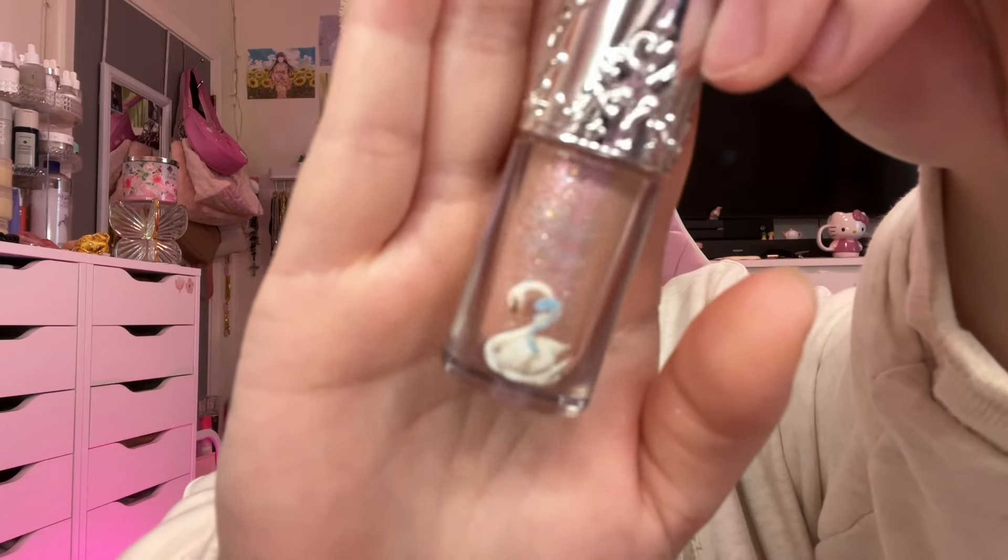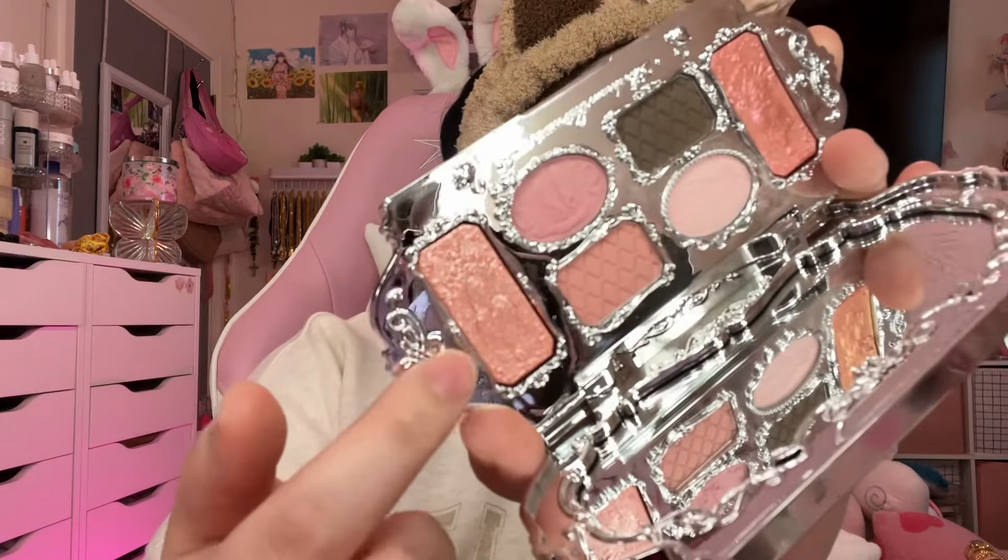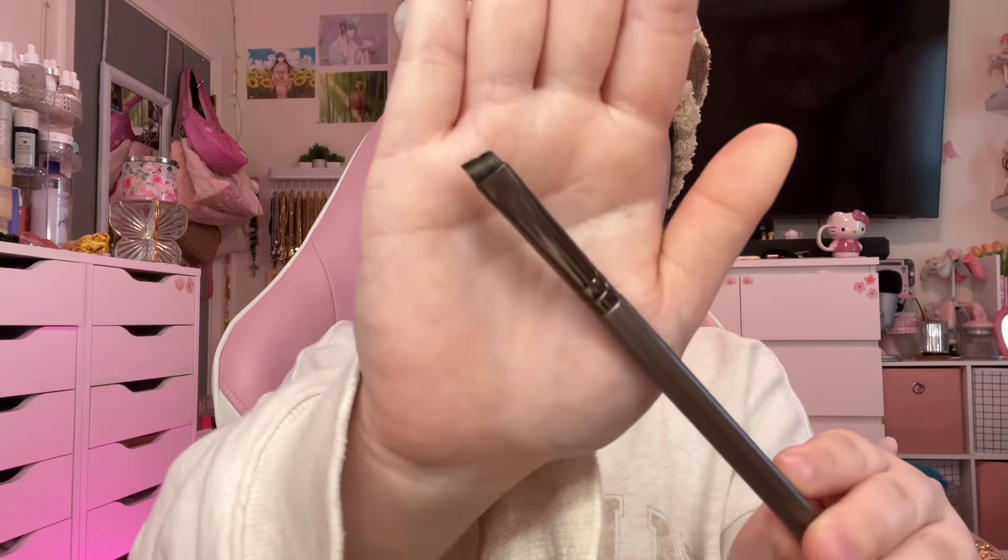From the same collection from Flower Knows, we're going to do this glitter. I am obsessed with these glitters — I have three shades now. It's dazzling, it's eye-catching, they're wonderful. Now I'm going to set it with this powder glitter from the palette. It is very beautiful and just as eye-catching.